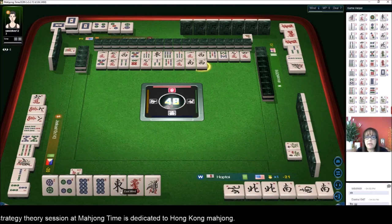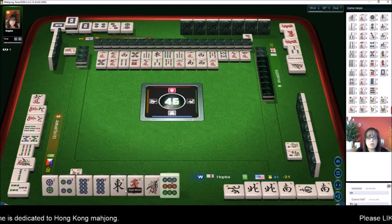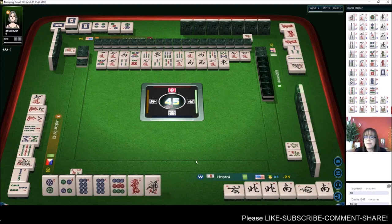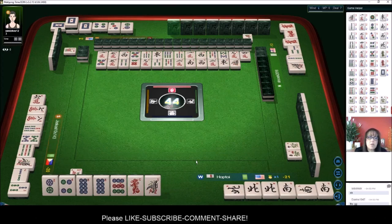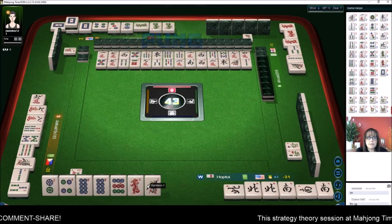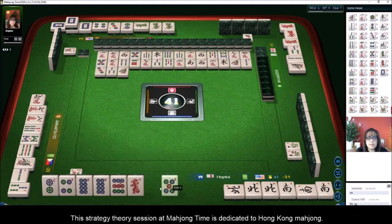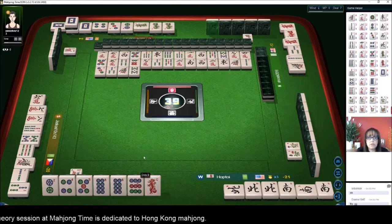Somebody could be holding the east for value, so let's get rid of it. It'd be better to be waiting on a nine dot than an east because somebody could be holding that for value — although probably not at a chicken hand table. Green dragon — pung! That's nice. Any pung of dragons is a fawn. We need to draw another dot. There's a dot — one bamboo. This is looking better. We've got to get there quick though because the player across has three sets out, player to the left has three out, player to the right has three out now.